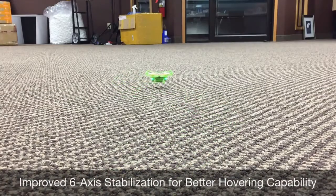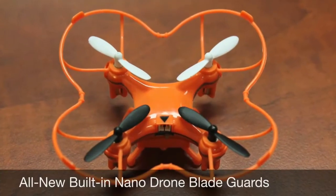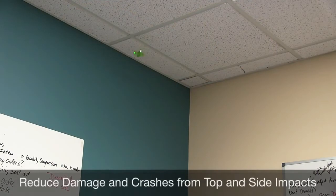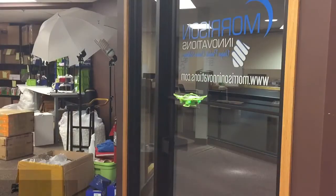We've reduced the pogo-stick effect that new flyers experienced with the previous design. We've also improved the 6-axis stabilization, which allows the NanoDrone to hover remarkably well — it can now hover less than an inch off the surface below, in addition to higher altitudes. Our patent-pending blade guard design allows the NanoDrone to lightly bump ceilings and walls without causing the blades to fly off, which previously resulted in short flight times, devastating crashes, and the need for repairs. While not indestructible, the new design is certainly more forgiving.